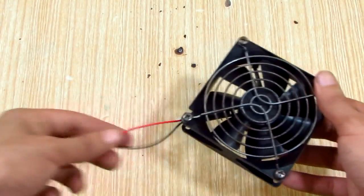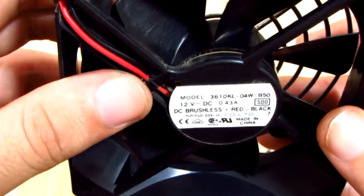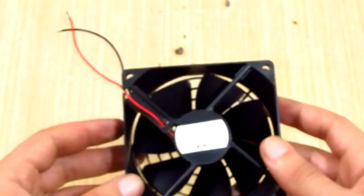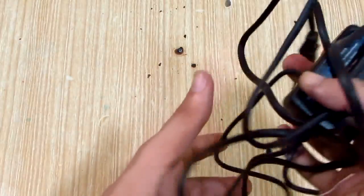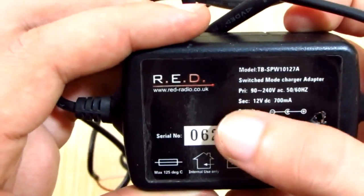For this project you're gonna need a 120mm fan with its cage — this one I took from a Nord 8AX power supply. We also gonna need a 12V and at least 0.5A power supply.